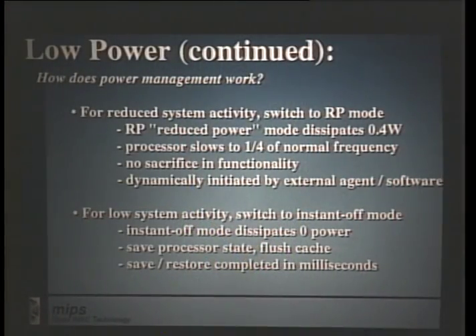All this can be done with no sacrifice to functionality. All instructions are available and you can still do useful work. The second power management capability is called instant on-off. The R4200 resources are all software-readable and writable, meaning external logic can initiate a power-down sequence in which all registers — general purpose, floating point, and system control — can be written out to memory and both caches can be flushed, all in a matter of milliseconds. At that point, the chip can be powered off completely, reducing power dissipation to zero. Later, the chip can be turned back on and state restored by loading the caches and registers.